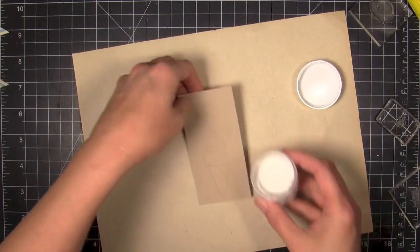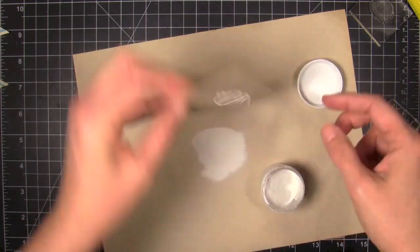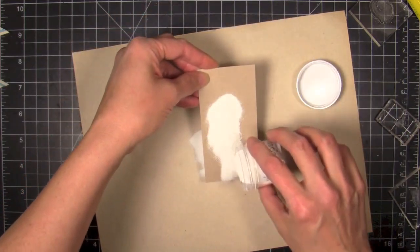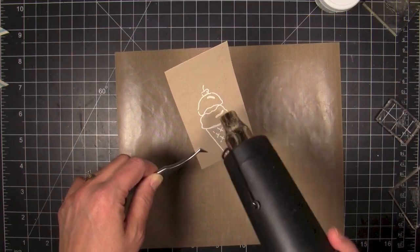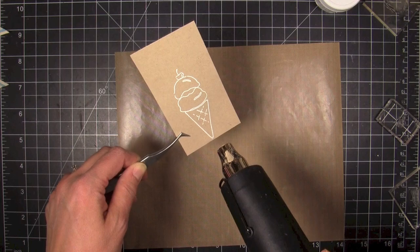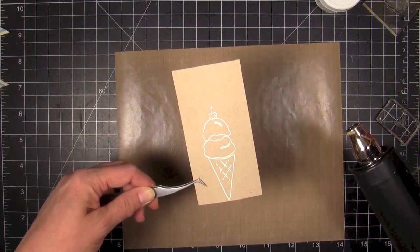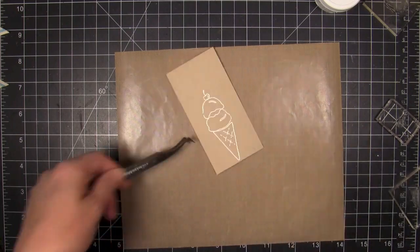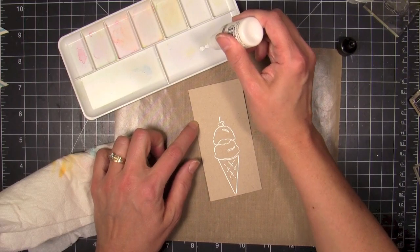The first thing I'm doing is working with a stamp set by Impression Obsession called Sweet Treats. I'm using the ice cream cone — it has different ice cream shapes you can stack three high, and there's a little cherry. I'm going to stamp them with Versamark onto some craft cardstock, then white emboss them with Hero Arts white embossing powder, and get that nicely set with the heat gun.